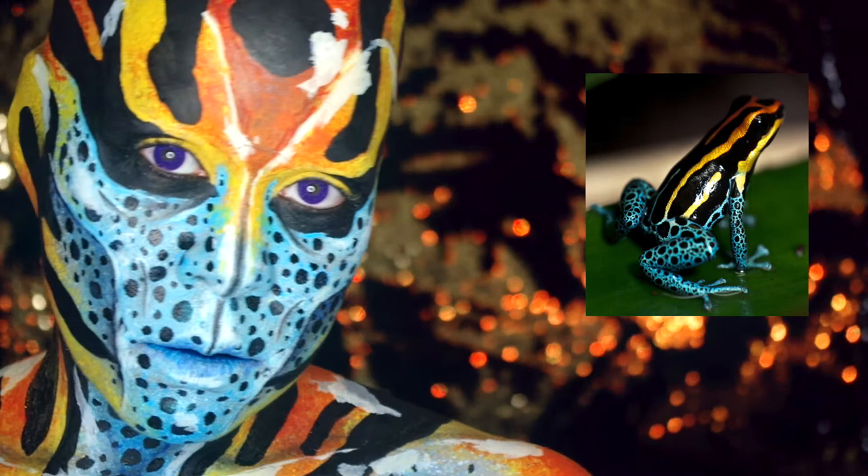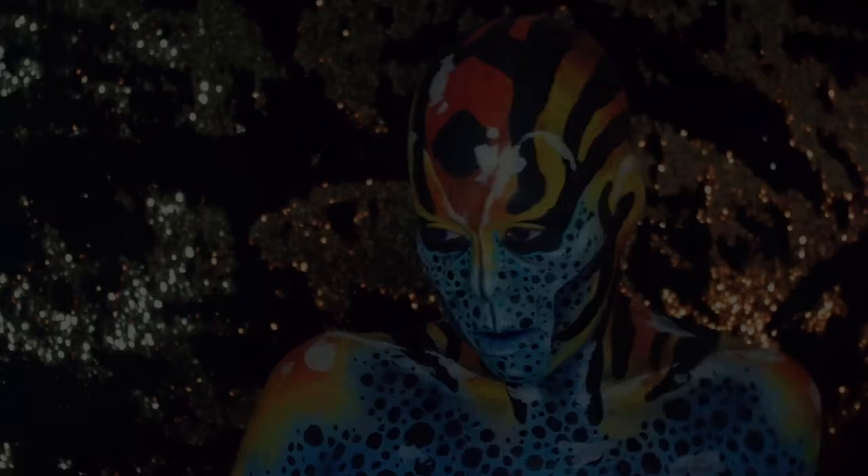Hey guys, today's colorful look was inspired by this cute little guy. And if you wanted to see the process, then just kick back and keep on watching.